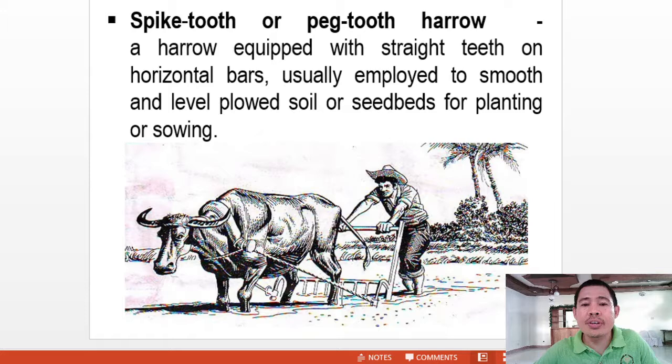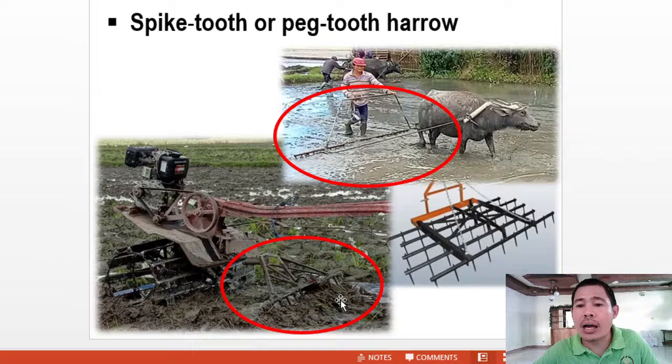First, we have the spike tooth or peg tooth harrow — this is the most common. It is a harrow equipped with straight tines on horizontal bars, usually employed to smooth and level clod soil or seed beds for planting or sowing. Here we have samples of the peg tooth harrow: one for the two-wheel or walk-behind tractor, another type of peg tooth harrow, and one that is tractor-drawn.